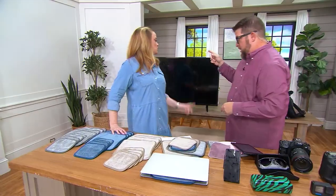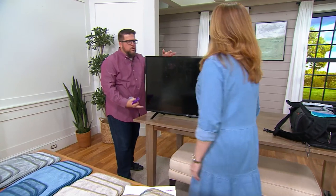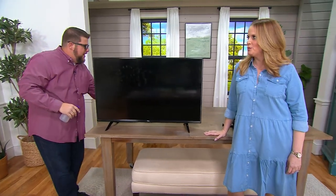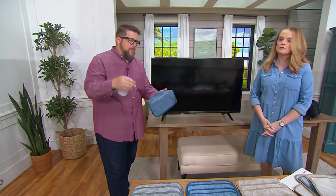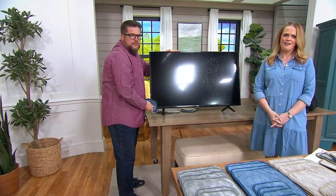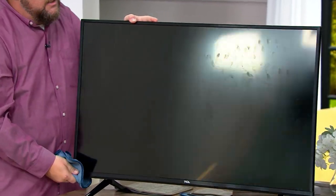You can't really see the fingerprints on the TV too well so we'll show you — there are the fingerprints. My kids tend to touch the TV. If you're going to clean your television, do not ever spray anything directly on your TV — only use a little tap water, just a couple of mists on the cloth. We'll clean half of this so you can see the difference. Look — half is clean, half is dirty. That's the result.